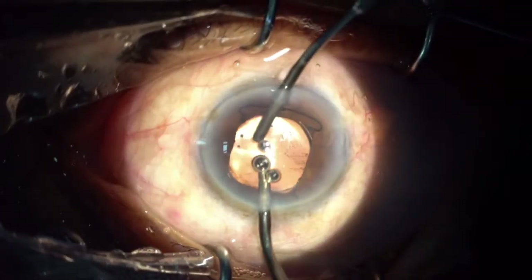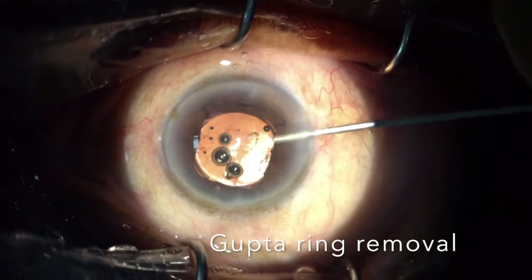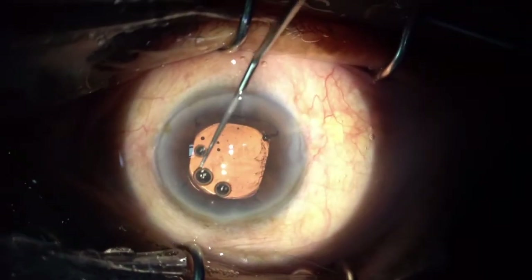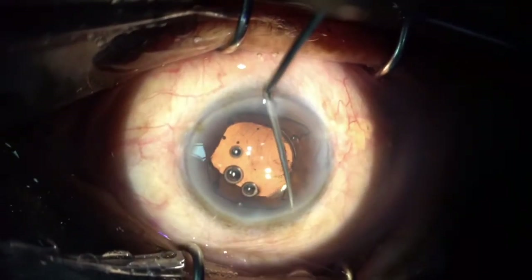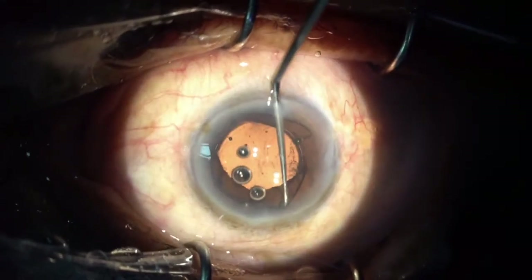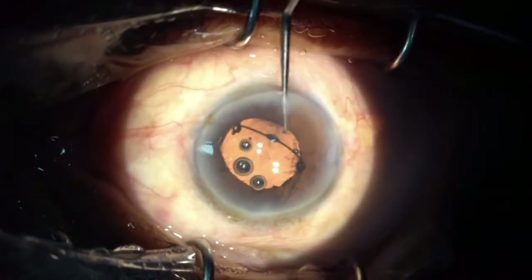Once I am done with the cortex aspiration, I inject some viscoelastic again and then remove the ring. The removing part is extremely easy. All we need to do is bring the ring towards the pupillary margin and it comes out very easily.